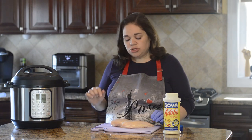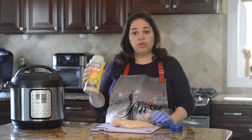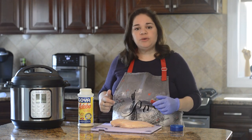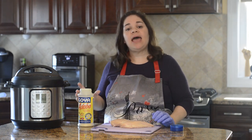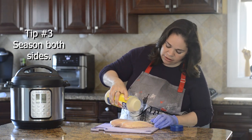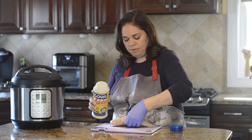Now we're ready to add the seasoning. I'm using Goya Adobo, but you can use any seasoning you like or just salt and pepper. Sprinkle about a half tablespoon of seasoning on both sides, pat it in a little bit, and flip it over.